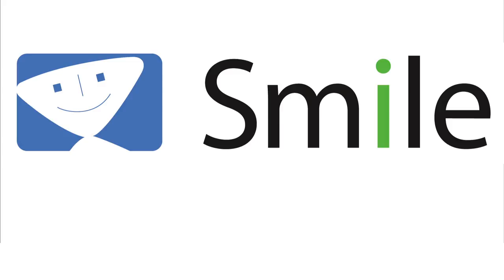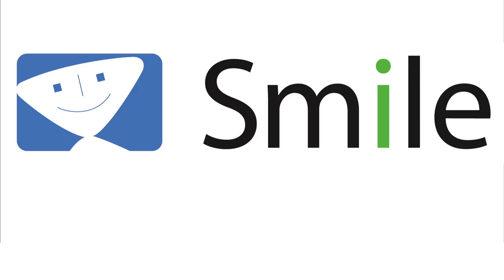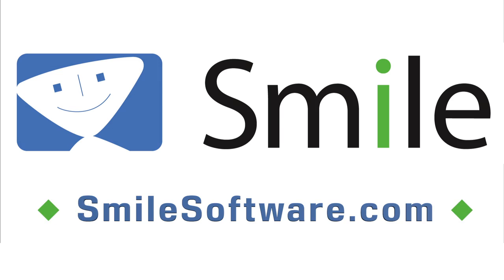Mac Voices is supported by Smile, the makers of world-class software like TextExpander. Find out about all their great utilities at smilesoftware.com.